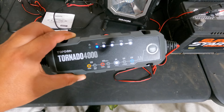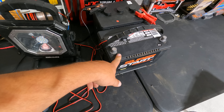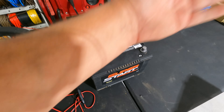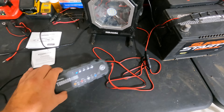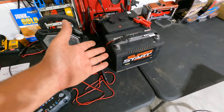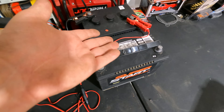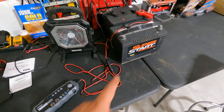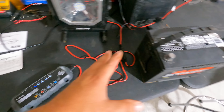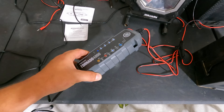I've been using this Tornado 4000 for about two weeks now on a couple of batteries. This battery had been sitting outside for over a year — it was bad when I got it. But after using this charger, it now maintains about 550 cold cranking amps. It's rated at 690 so it's technically still considered bad, but it's a usable battery — you can still use it to start a car. I would have had to buy a battery today if it wasn't for this.